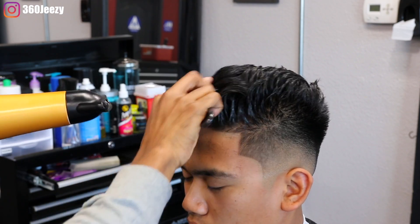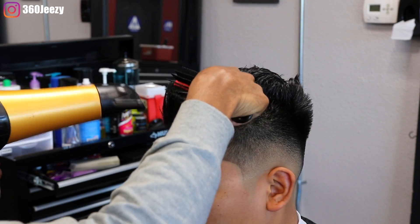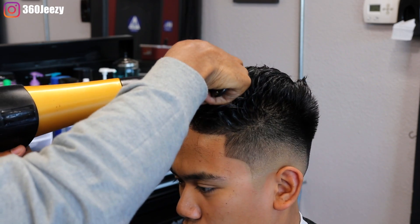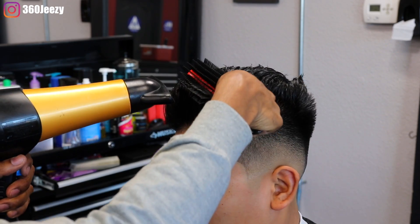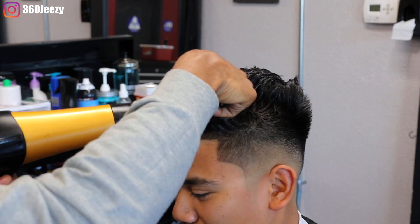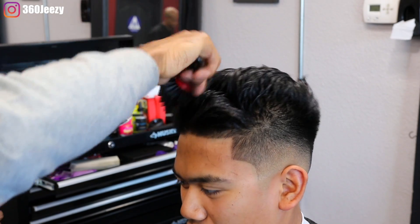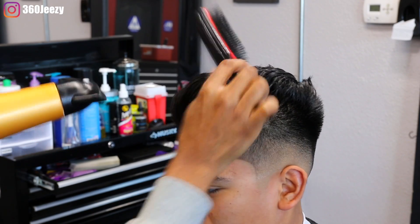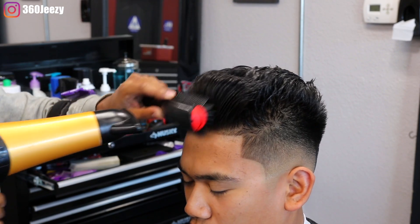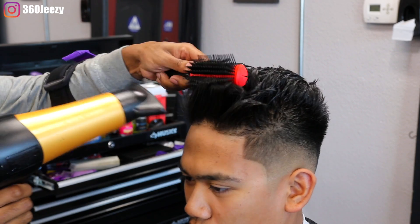I've got my blow dryer and my styling brush and I'm basically combing the hair in the direction that I want it to go. For those that don't know how to use a styling brush, all you have to do is grab the hair with the comb and wrap it around — you're basically curling it. It's kind of trial and error. You guys have to practice, practice, practice at this. I wasn't always good with using this style comb, but it all comes with practice.